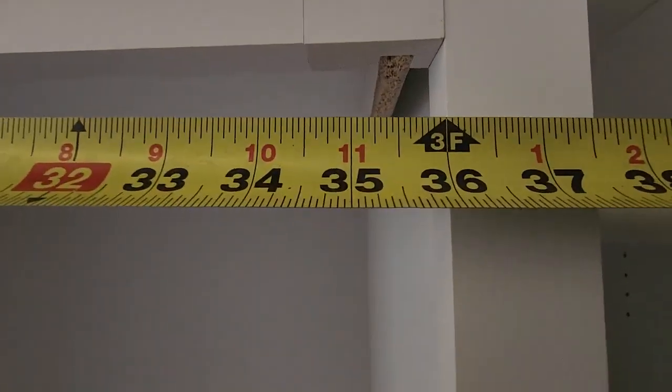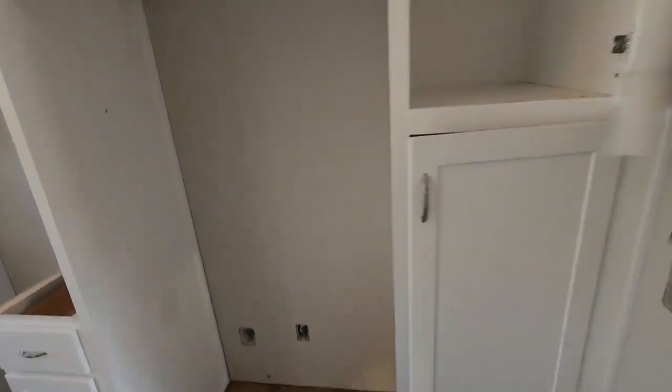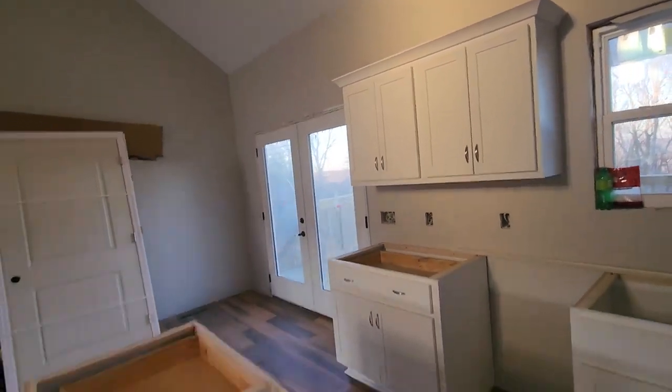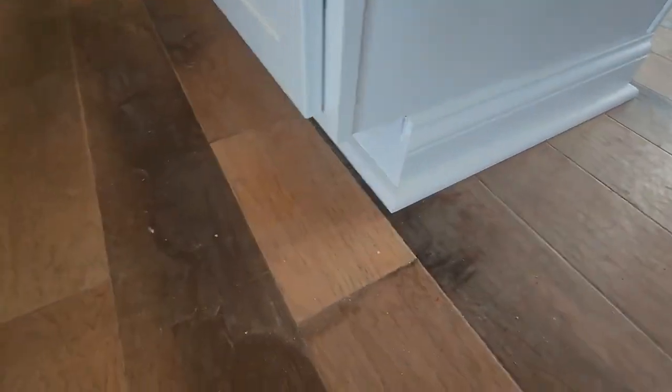We got 36 here up at the top, and if you come down here you got 36 exactly as well, so we got a two-and-a-half-inch filler there. Crown molding is all done around the top. Got our handles on. Again, there is no air conditioning so these miters might open up once the air conditioner comes on, but all of them are filled and cleaned up.